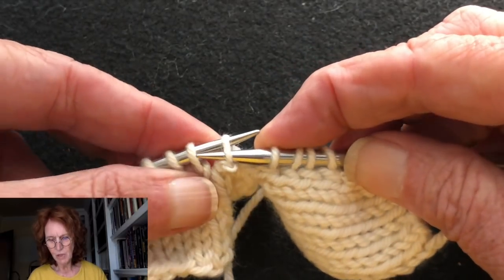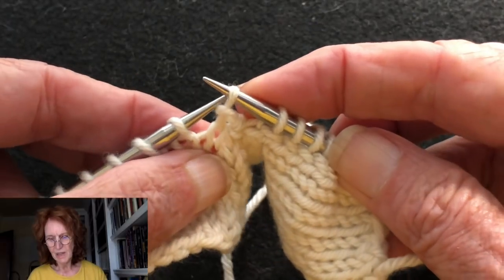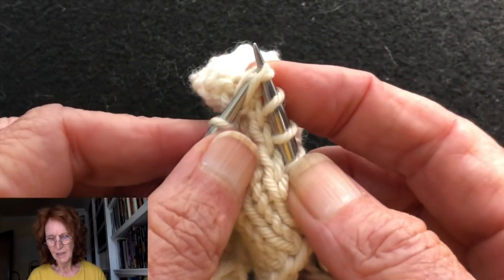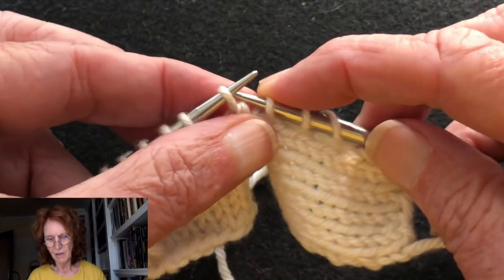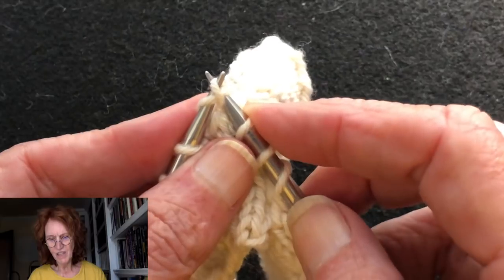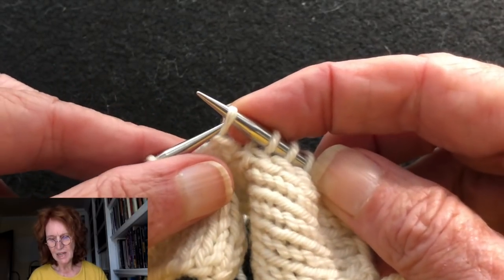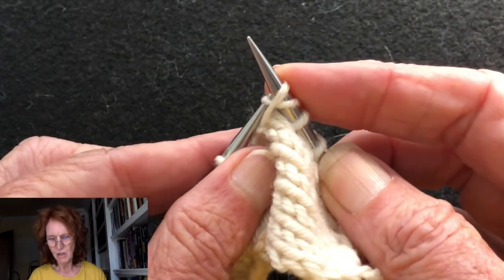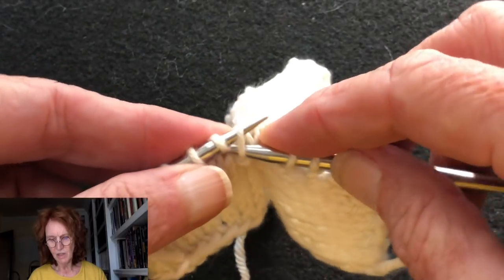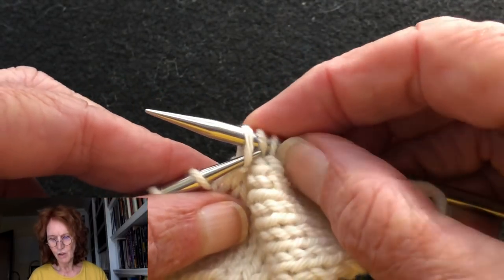You just keep doing this back and forth — it's a two-step process. It's like creating a zipper, and it zips the two pieces of fabric together. This is really fun to do. Once you become proficient at it, it's very quick and it makes a tidy graft. This is the Russian graft, and I'll show you a sample of what it looks like on a lace shawl.